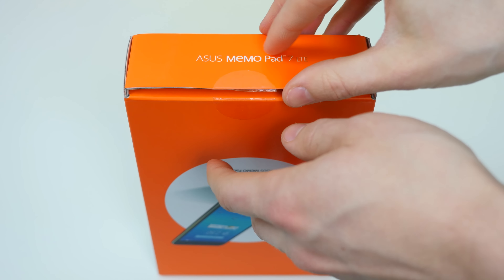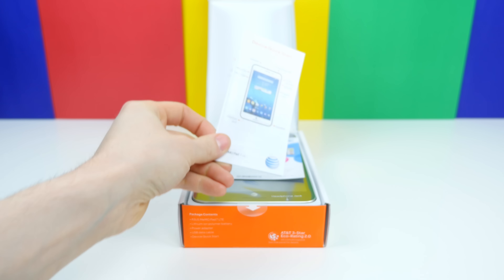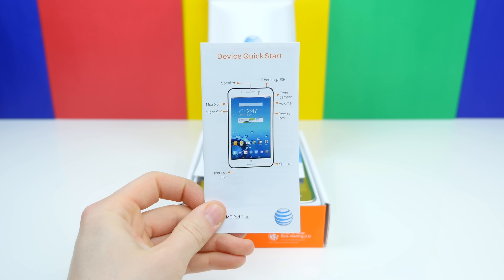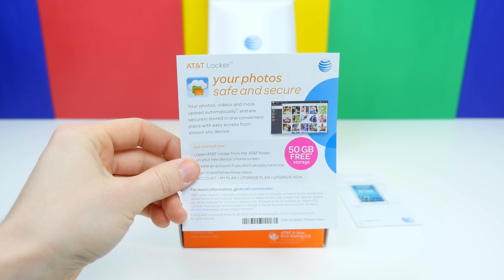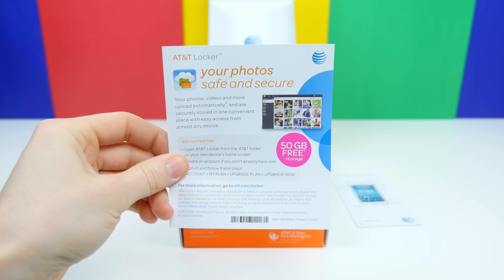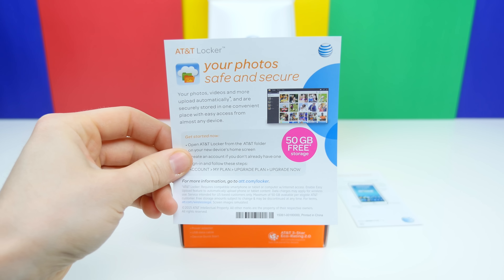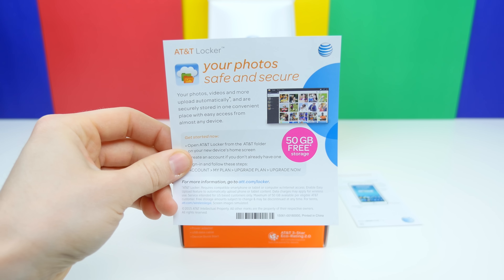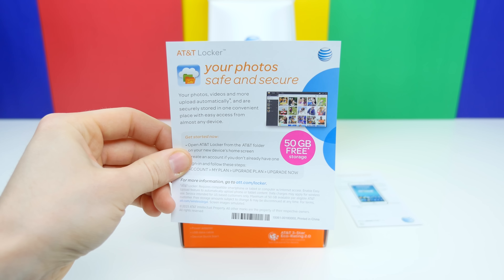We can get inside the box by peeling off the flap to expose the ASUS MeMO Pad 7 LTE, which is sitting right on top with a couple pieces of paper. We have a device quick start guide, and then a piece of paper detailing the AT&T Locker feature, which allows you to store photos onto AT&T's cloud to access anywhere. You get 50 gigabytes for free, so you can store a lot of photos.